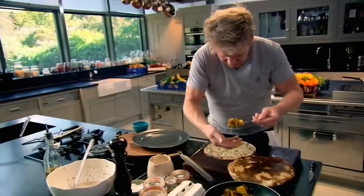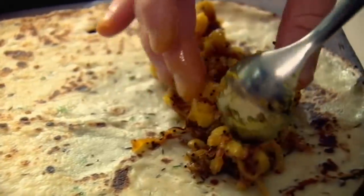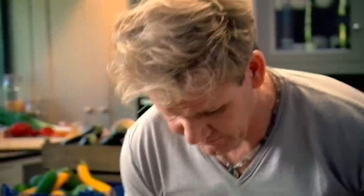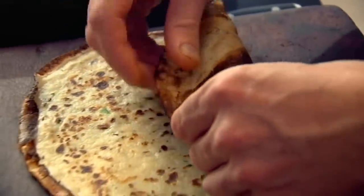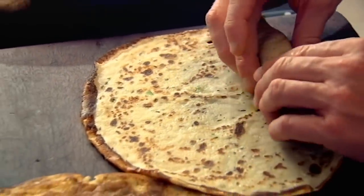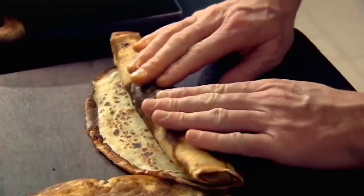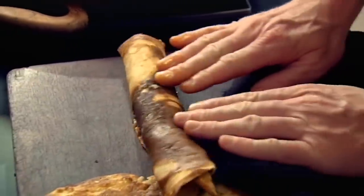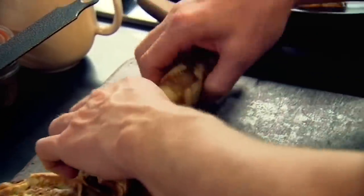Take your potatoes, just sort of have a really nice imaginary line, and then very carefully roll that nice and tightly. Tuck it underneath there, pull it back and roll. The delicious pancakes are ready to eat.